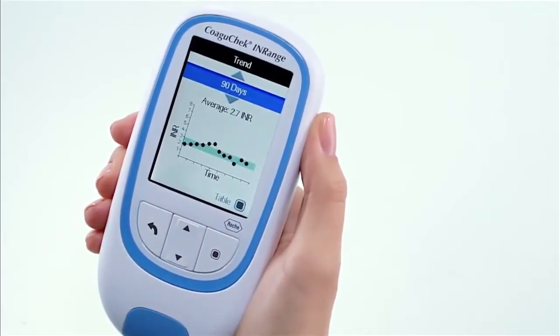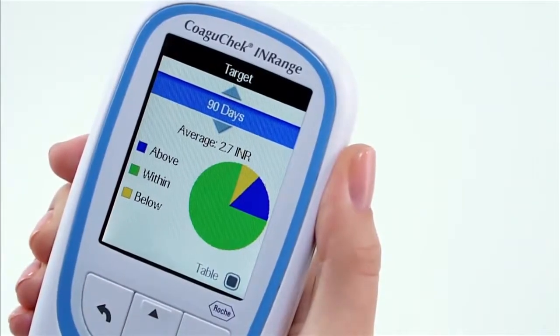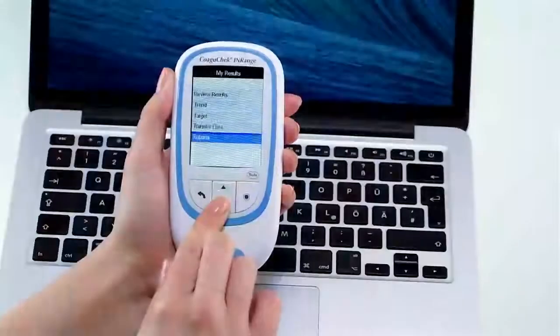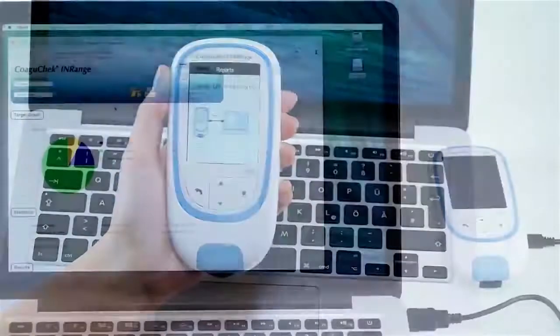The COAGUCHECK INRANGE allows you to check your time in range by graphically displaying how many times you have been within, above or below your target therapeutic range. You can review your results on a PC by connecting your device via USB cable. A USB cable is included in the box.